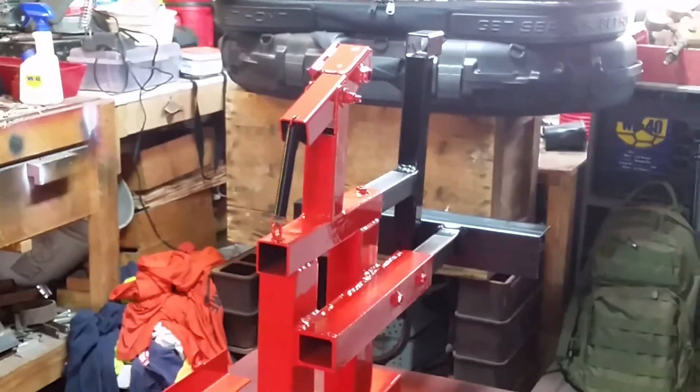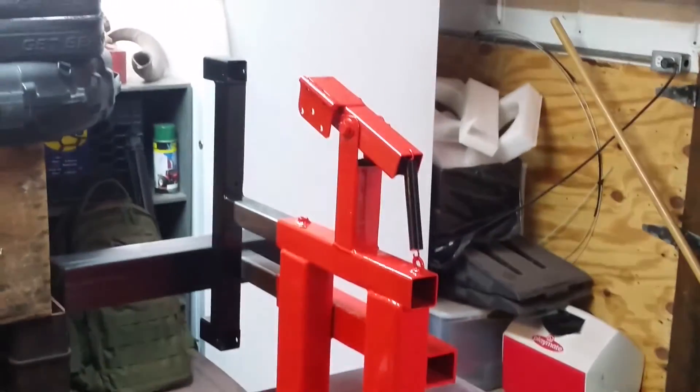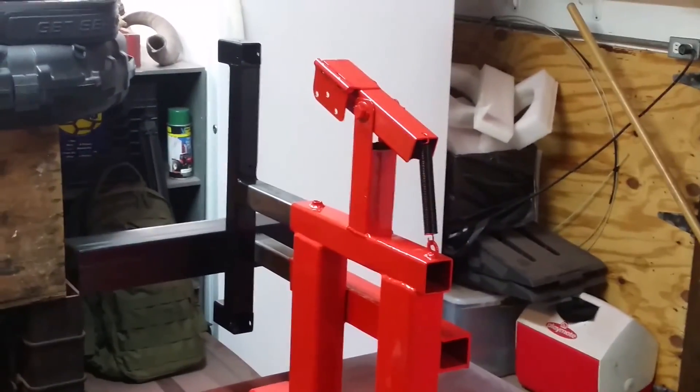And have this belt sander rolling. This is going to be my 2x72 belt sander. So get that bad boy up and running and I'll be able to get some work done.